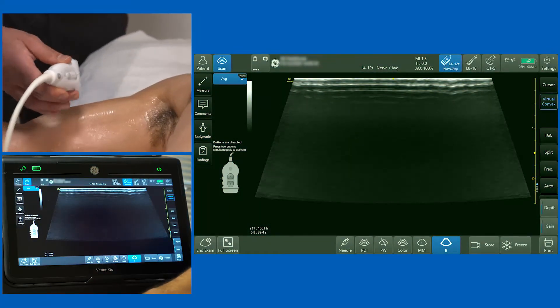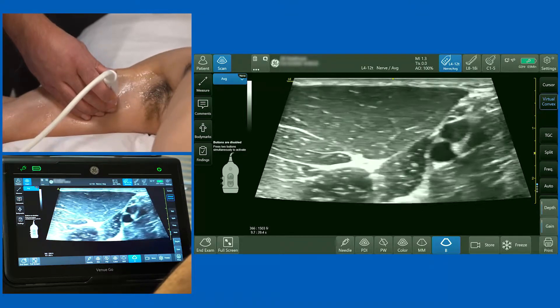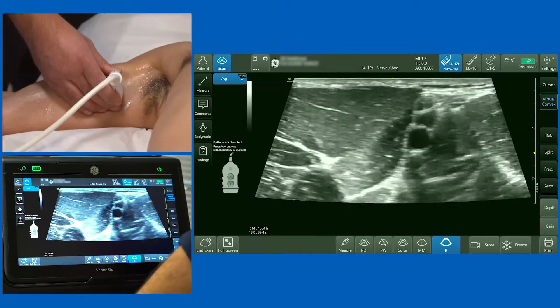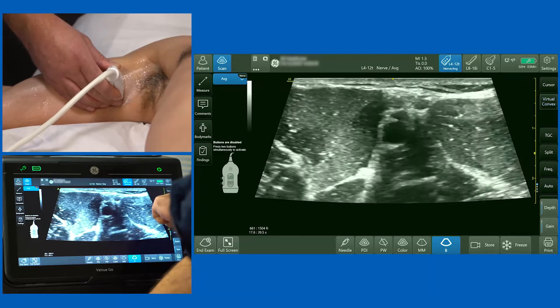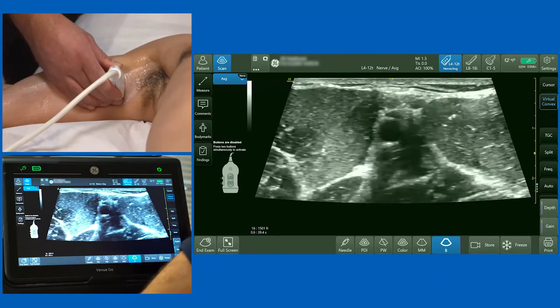We're going to move on to the axillary brachial plexus block, which is a great block for hand and forearm surgery and even surgery on the elbow. I'm going to use a high frequency linear probe. I've activated the virtual convex function, available on the right hand side of the screen, which just increases the field of view.